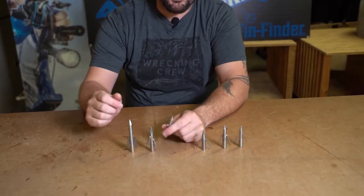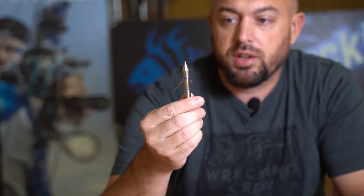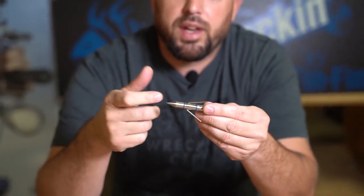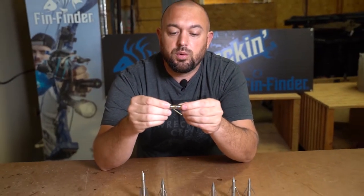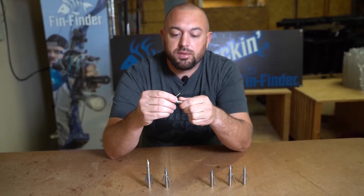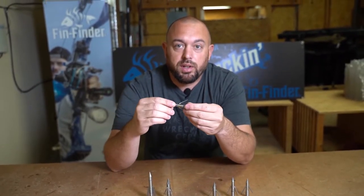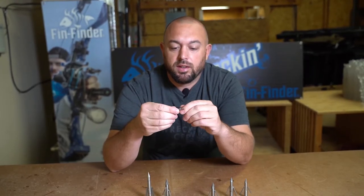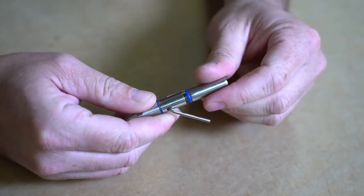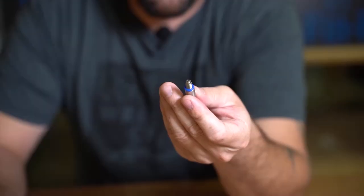Much like we talked about with the riptide, we also have a big head pro. The big head pro got a really great upgrade this year — we feature two O-rings. You'll see these blue lines here. What that allows us to do is keep really good ferrule tension and tip tension on the point, so you're not constantly having to retighten and make sure everything's locked in. I'm going to go ahead and pull the ferrule part completely out, and there you'll be able to see the O-ring.